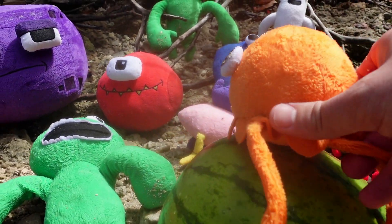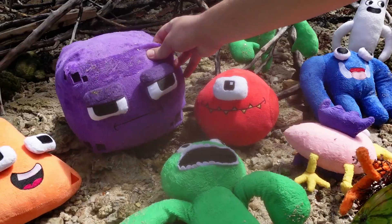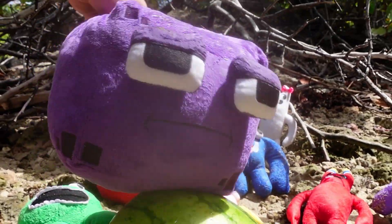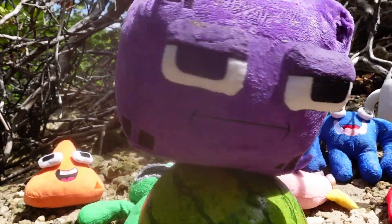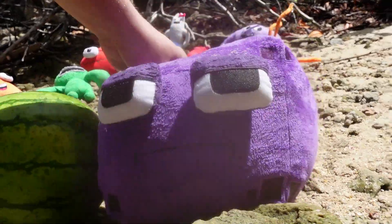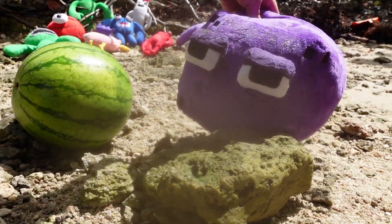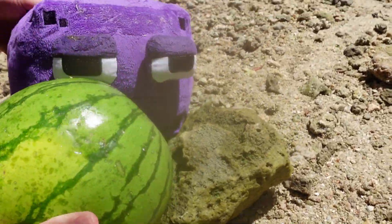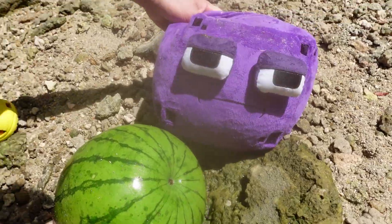I'm pretty sure Square can do it. You're a pretty big guy. Yeah, I guess I can. Move over. I'm just going to smash it on a rock or something. Let's look for a good rock. Well, this looks like a pretty good rock. Yeah, let's try that, guys. You ready, guys? Here we go.